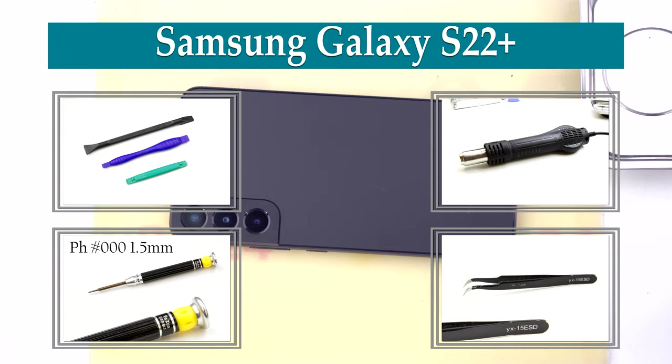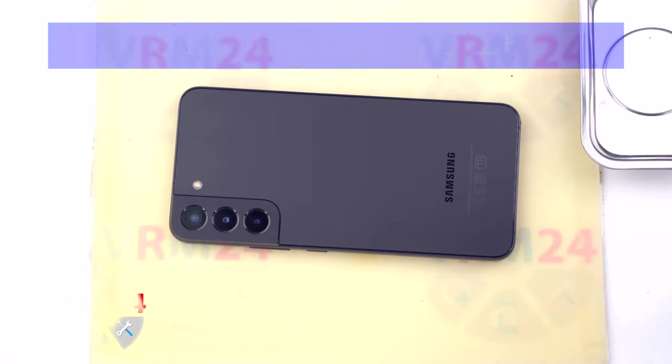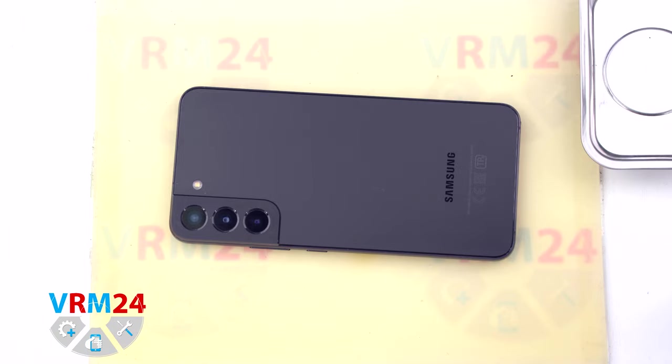Hi guys, you are on VRM24.com and today we will disassemble the smartphone Samsung Galaxy S22 Plus.